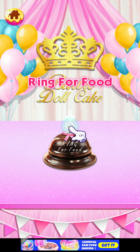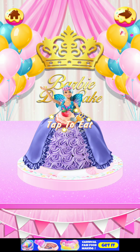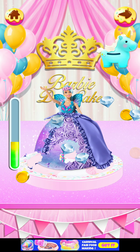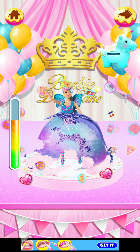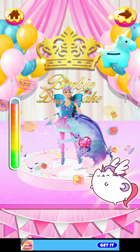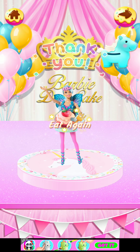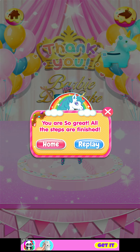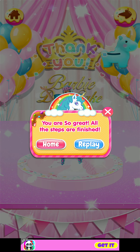Ring for food! Oh, I think the cake will come. Oh, I wanna eat it — I'm going too fast! I think this would be really good if it were real. Oh, we can only eat the cake part, not the Barbie's dress. Oh, I'm eating pretty fast — I even burnt it! Collect some coins. You are so great — all the steps are finished! Whoa, I love it!